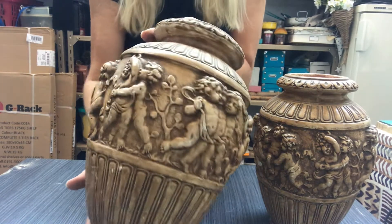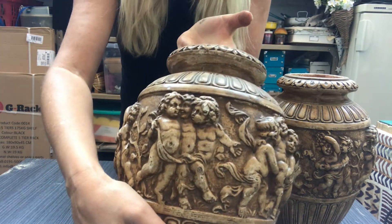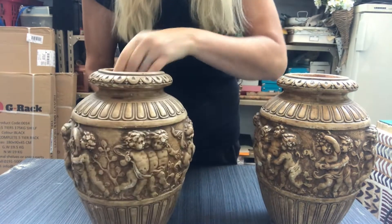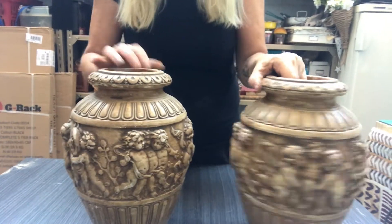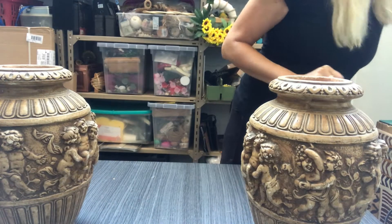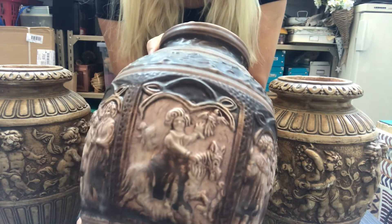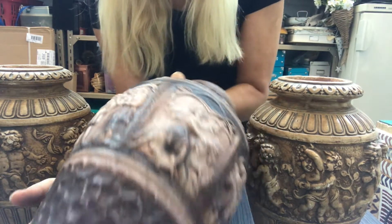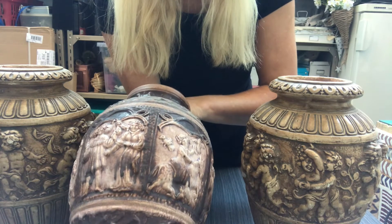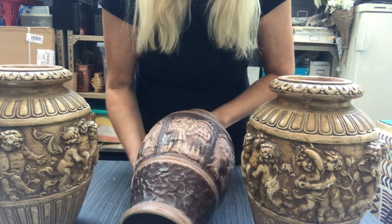These are my vases. I have a pair of these. I do not like those children there — I think they're kind of creepy. The upper part and the lower part is fine. And then I have this one. I don't mind the features of it, but the color is a no-no though. So let's do something about them.